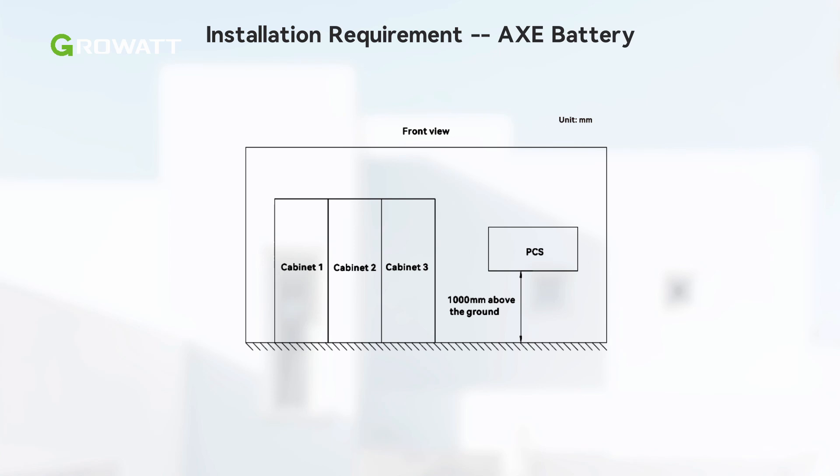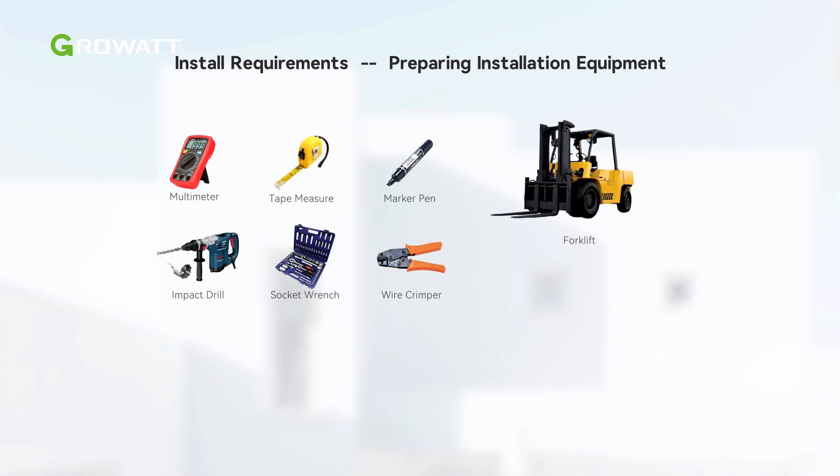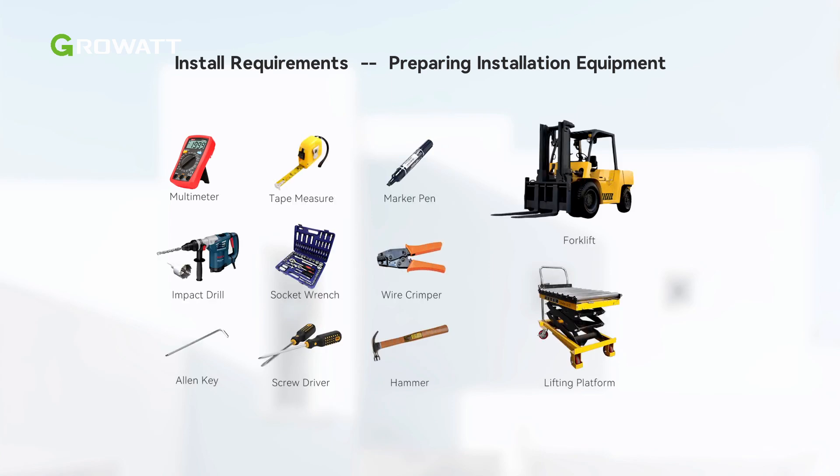A maximum of three cabinets can be configured in parallel, and the cabinets can be mounted side by side with no gap in between. In addition, please make sure there is enough space for maintenance access. Before installation, we need to prepare installation tools. Here is all the equipment needed for the installation of the WIT XHU inverter and AXE commercial battery.